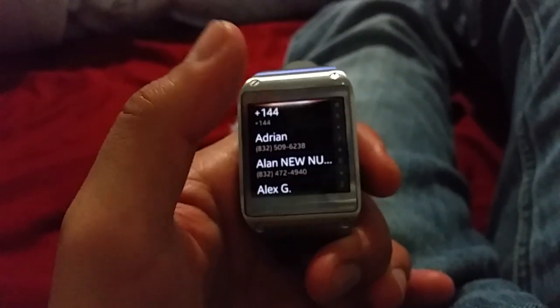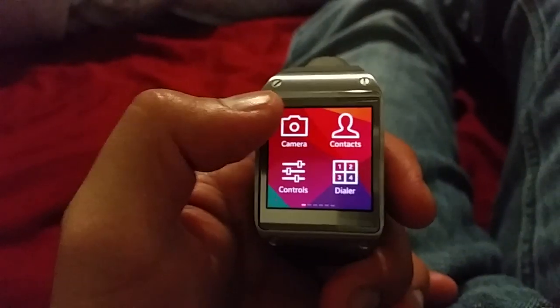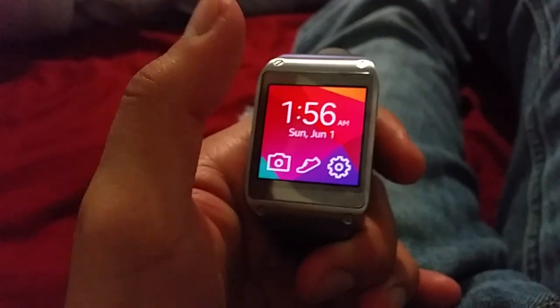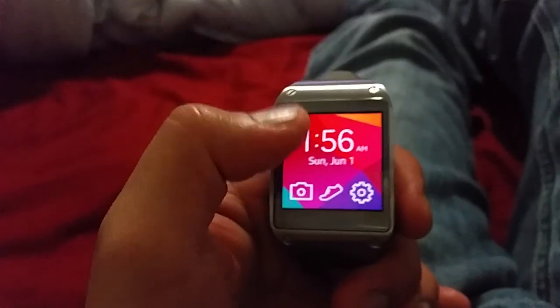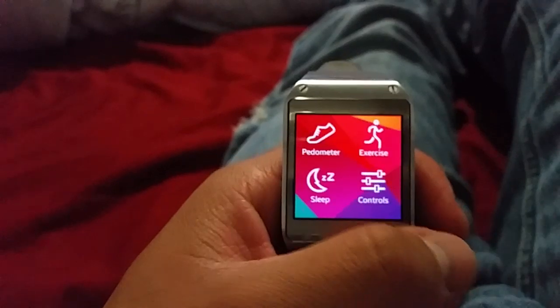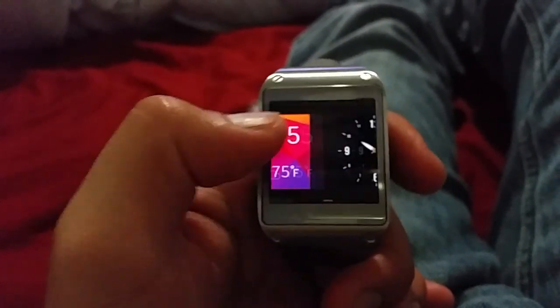If you already have a Galaxy Gear, this shouldn't be much of a change for you. There are just some visual changes, but performance is still the same. Battery life is a little bit better but not dramatically so. You can put a wallpaper now - that's probably the biggest change that I've seen.